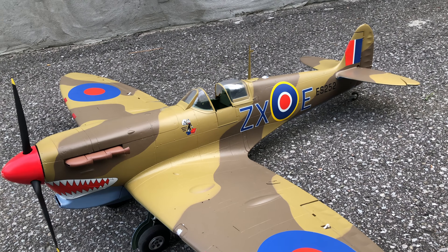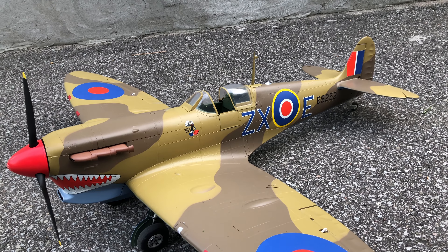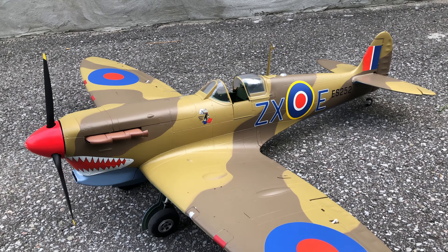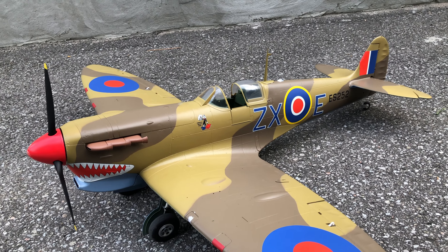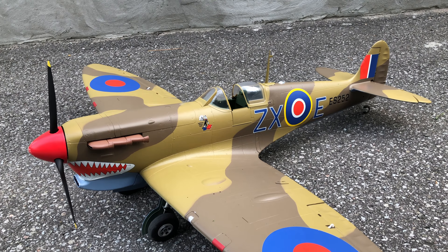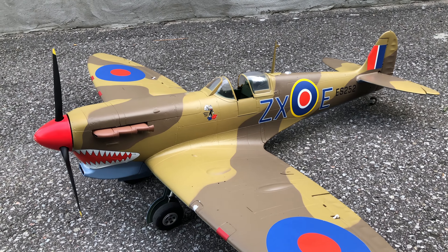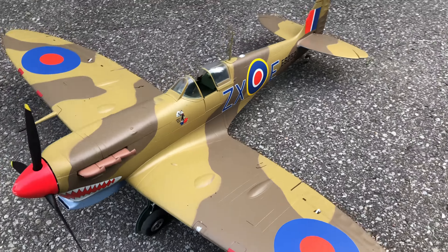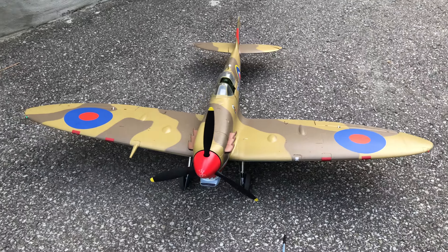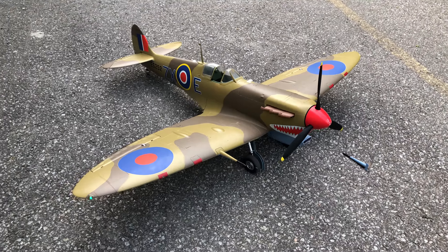The main thing is these struts. You can argue with me all day about whether they were installed correctly, but the video is proof enough for me — you saw how it taxied, it was terrible, and now it taxis perfectly. I think that's about it, we're ready for the maiden.